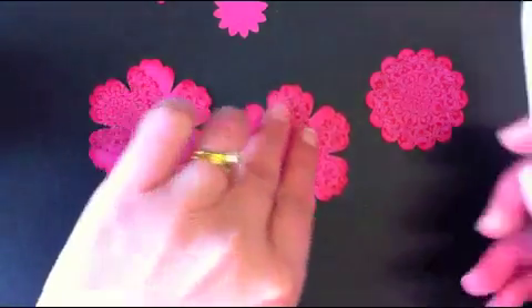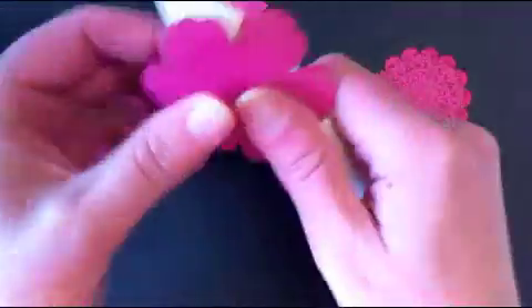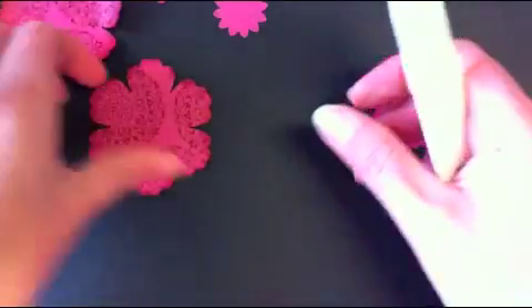To start with, grab the blossom punch and just curl the leaves using your bone folder. Curl them fairly tight, because they will flatten when you start sticking them together, so make sure they've got a fair bit of curl on them.